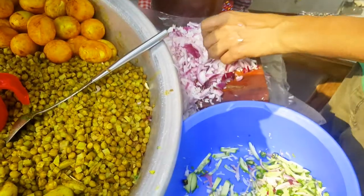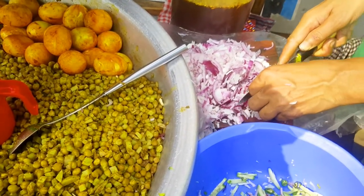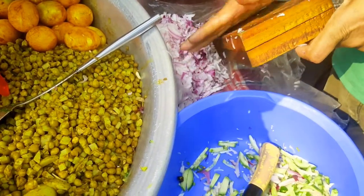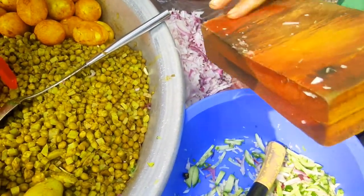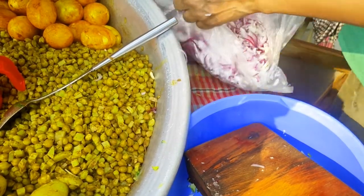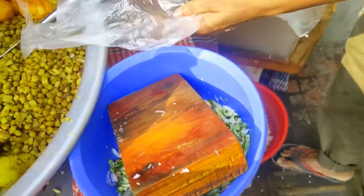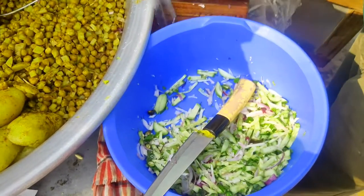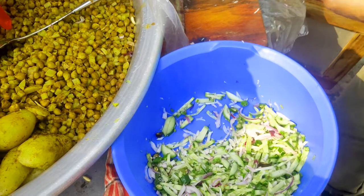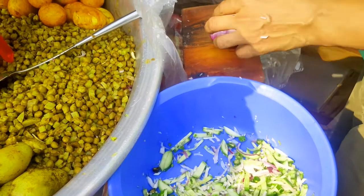I'm going to have a lot of pasta and I am going to have a lot of pasta.